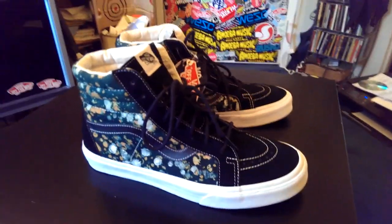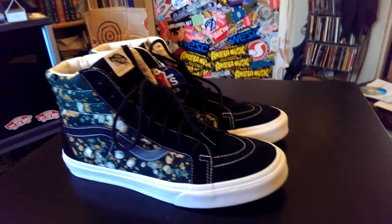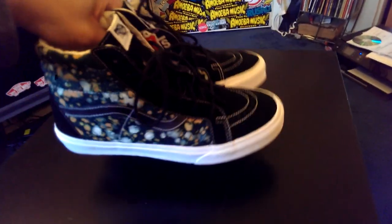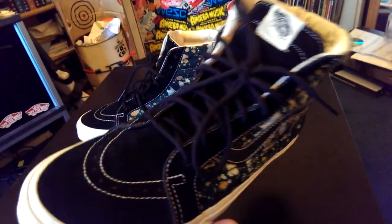These shoes are $70 retail, I believe. You can find these at pretty much any Vans retail location. These just released last week, so there should definitely be a full size run available now. And these do run true to size if anybody is wondering.